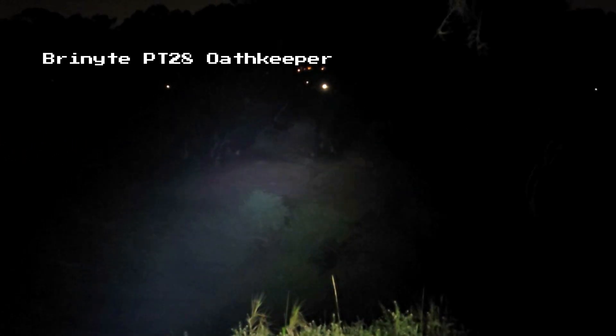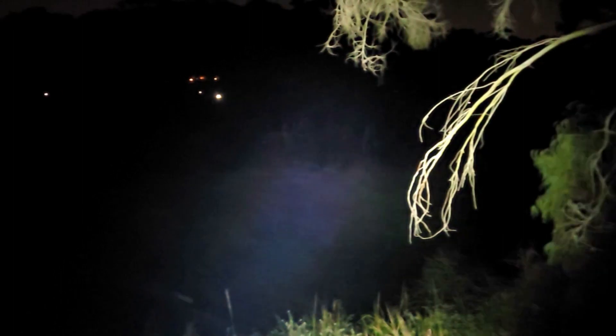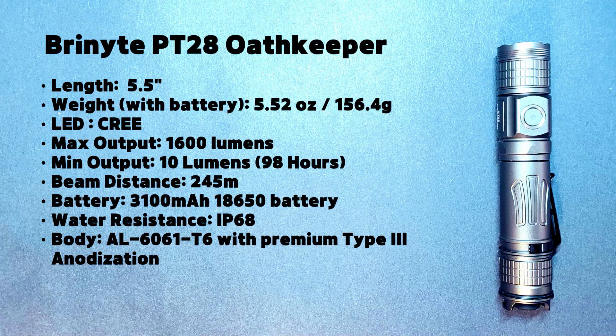Welcome to the Urban Survivor Channel. In this video we're going to be taking a look at the Bryne Knight PT-28 Oath Keeper. This tactical 18650 light has a 1600 lumen output, a 245 meter throw, magnetic quick charging, it's extremely durable, and it comes with a handful of high quality accessories which makes it an excellent choice for everyday carry.